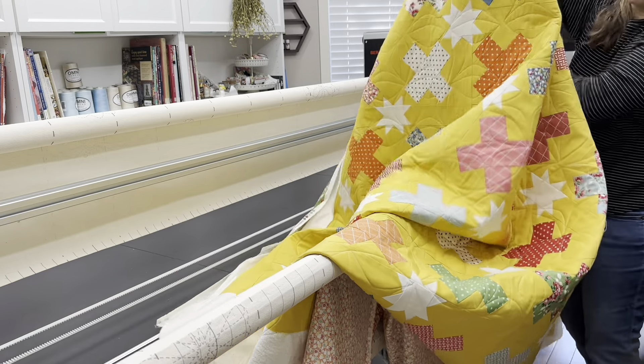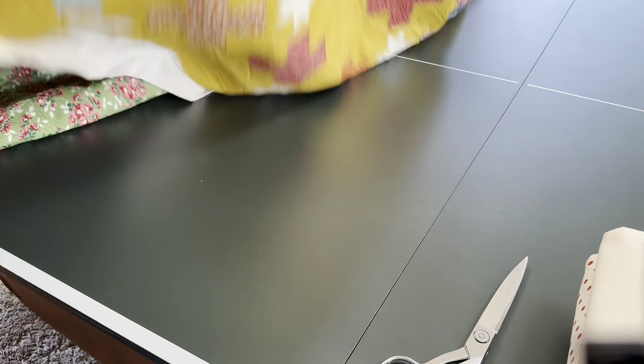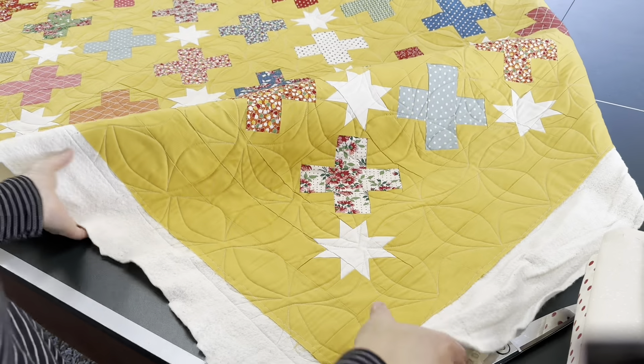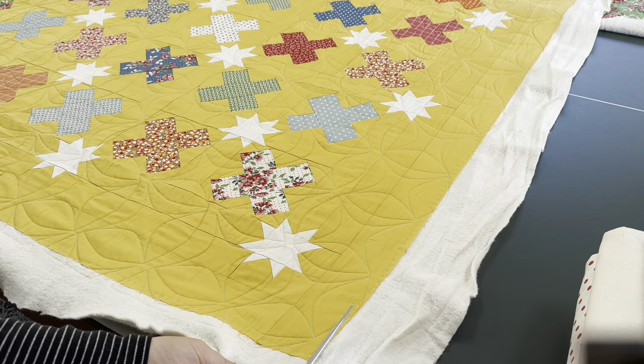Now I'm just going to lay the quilt out and trim it. I use scissors to trim my quilt — I just start at an edge and cut across the whole side.